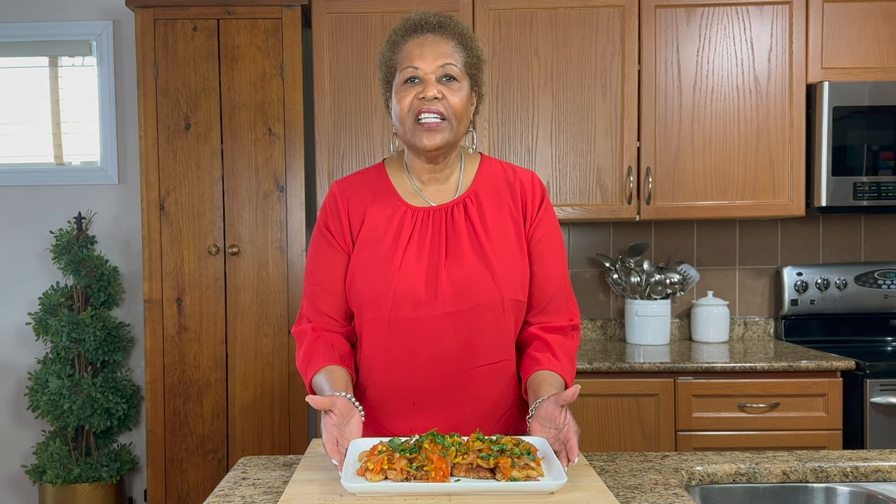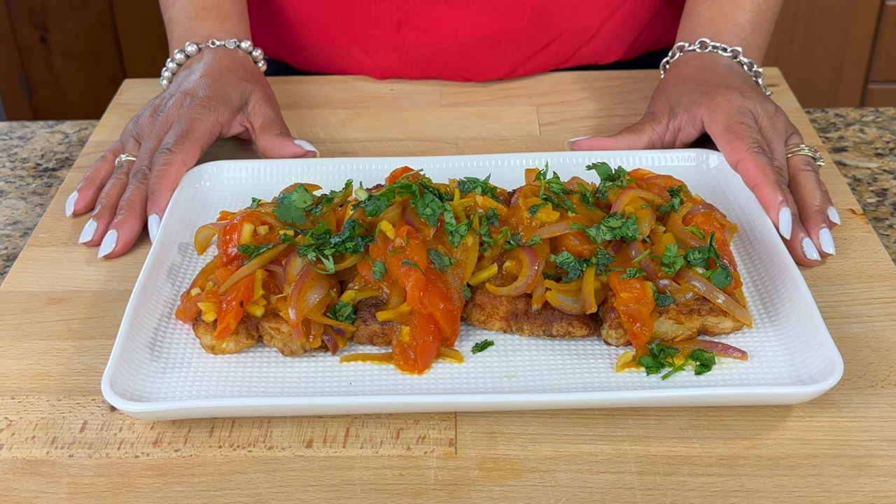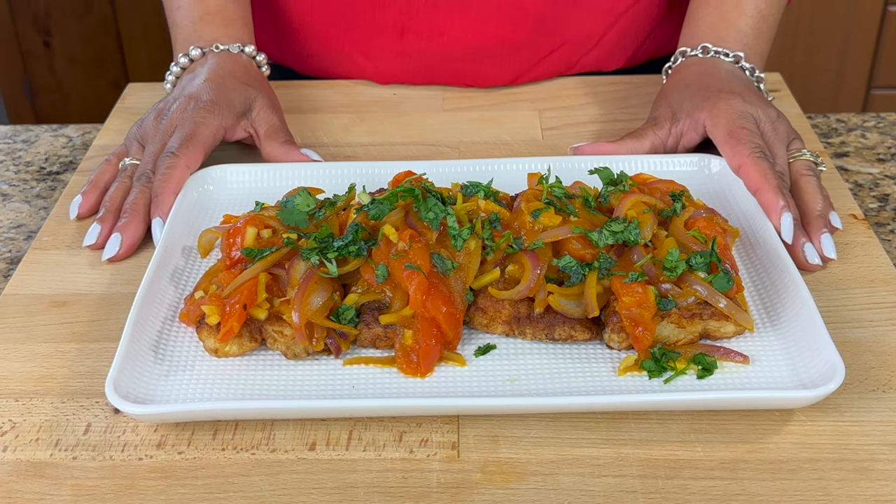And here it is, guys — our Peruvian style Mahi Mahi! Don't forget to check out the other channels; they are listed in the description box below. Thank you for watching. Until next time, have yourselves a great day and God bless.